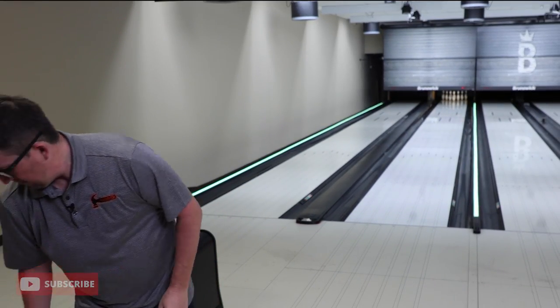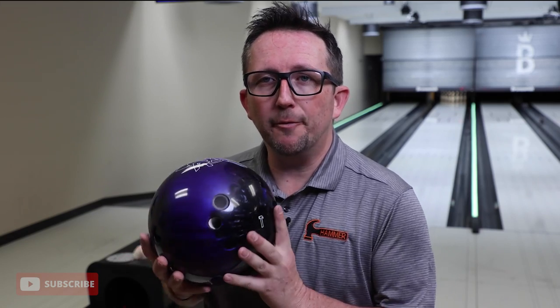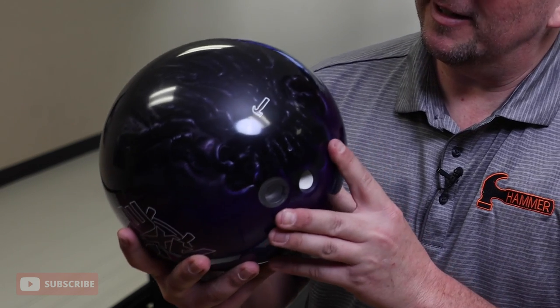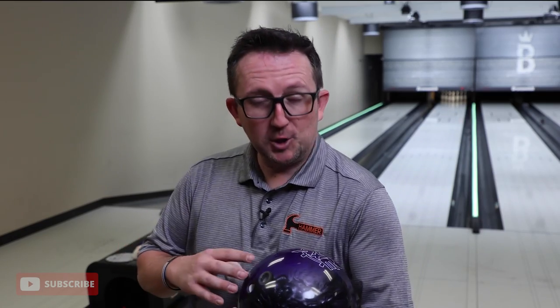The new spare ball from Hammer is the Axe. It does have a resin cover stock and no real core — it has a similar puck system like other plastic balls in the line. But for fun, I put the pin four inches by 20 degrees just to see if this ball could potentially be a super burn ball. I fully expect this ball to go straight, so I brought some pads. We'll start with 2000, then go down to 1000, but first we'll throw it shiny.